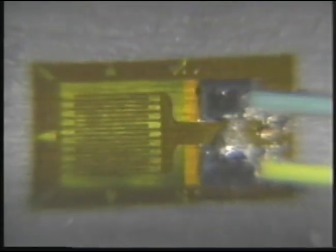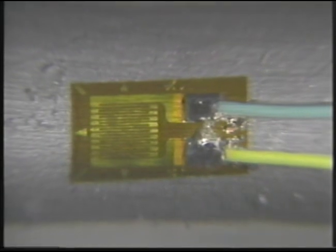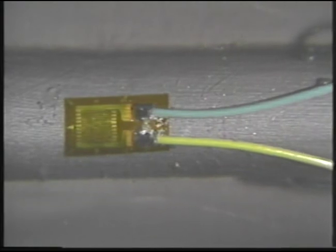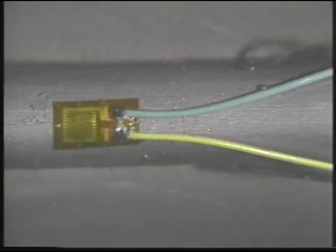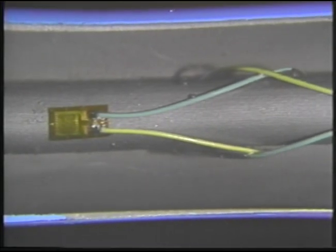The heart of almost every electronic scale today is a tiny device called a strain gauge. A strain gauge doesn't look like much — it is a wire looped back and forth on a piece of plastic backing about the size of a pencil eraser, but it has some unique properties.